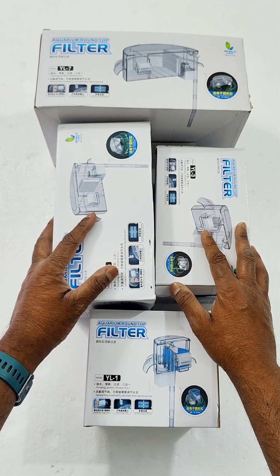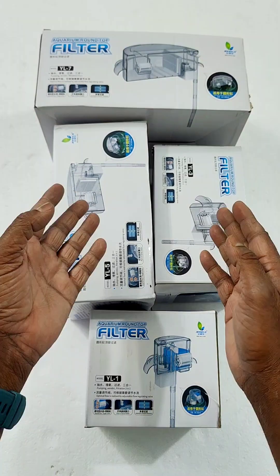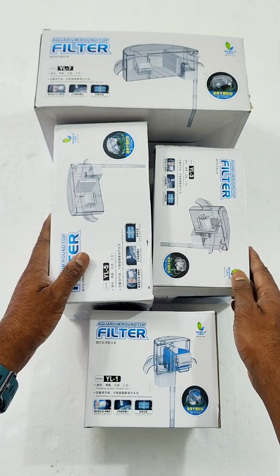Assalamualaikum everyone, welcome to our new video. In this video, we have a special video about the top filter. If you look at the top filter, you can see the top filter.